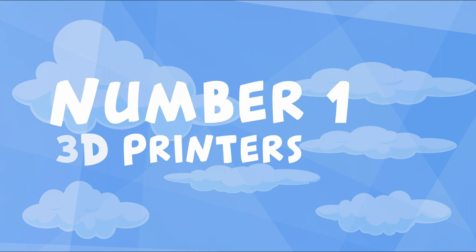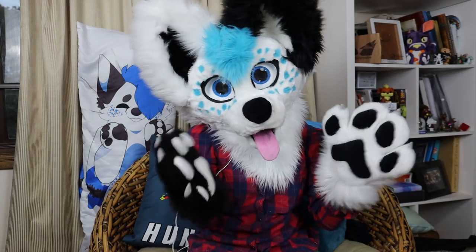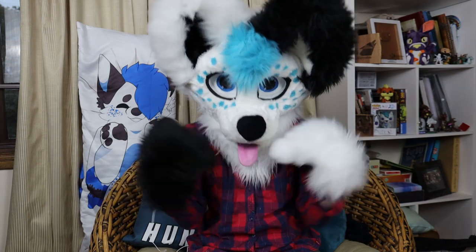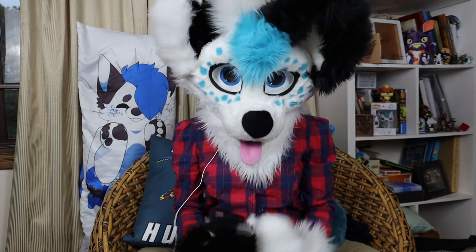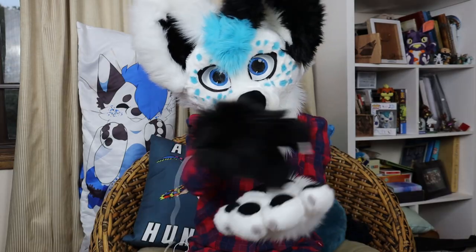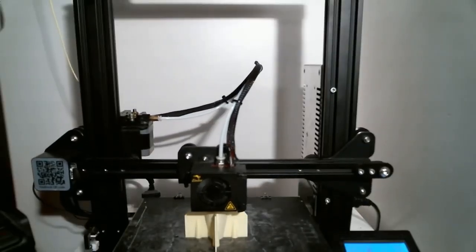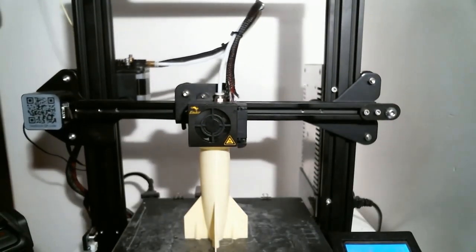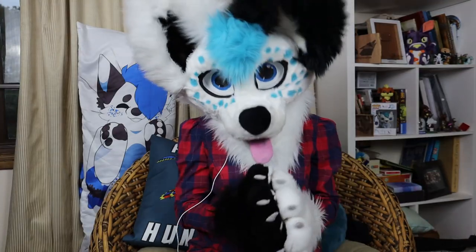Number one: 3D printers. 3D printers have become a staple of a lot of larger fursuit makers out there, myself included. 3D printers work by taking threads of plastic and melting them down to apply onto the build platform in layers, working their way up to form your original 3D model. Working with 3D printers means you can spend as much time as you like on your 3D model, ensuring a cleaner finish.